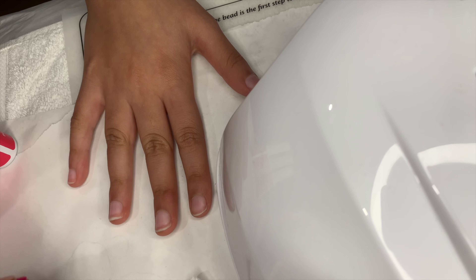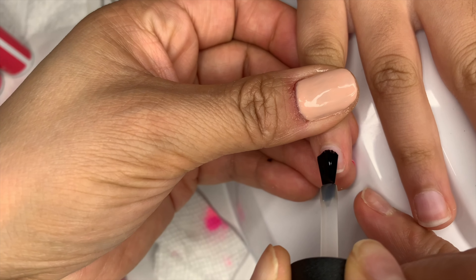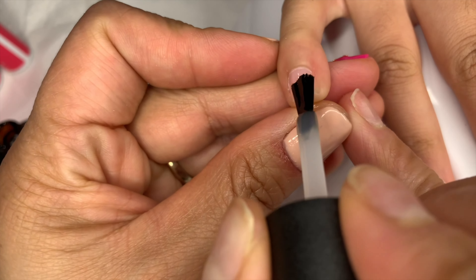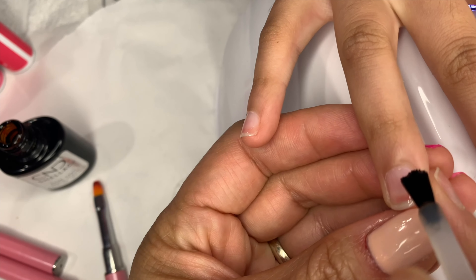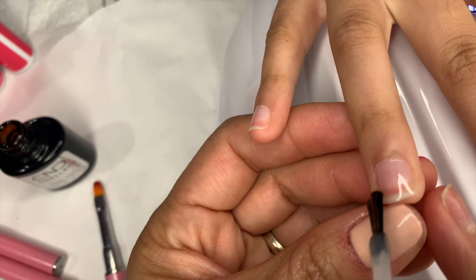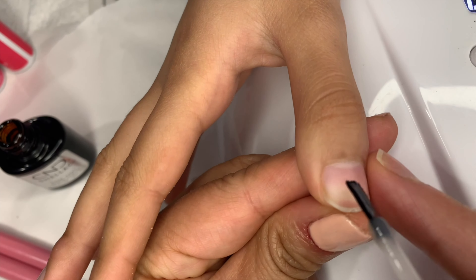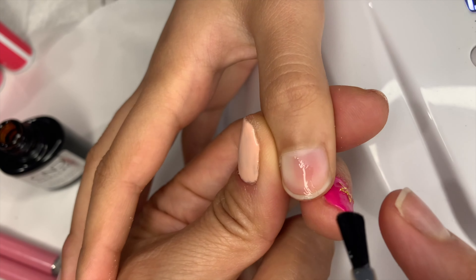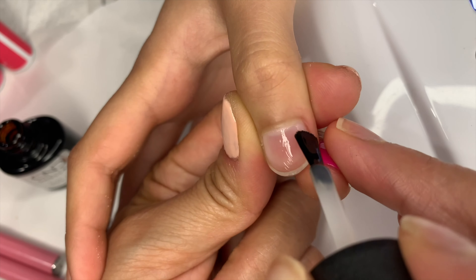Her nails are already prepped. I just need to put the base coat. As I mentioned, you have to make sure you apply it on the free edge. Her nails are already sanitized — we did the buffing and cleaned her nail plate. When nails are short like this, make sure you hold the top of the edge so the nail polish won't go onto the skin. One dip of the brush for the base coat is already enough to cover all five nail plates.